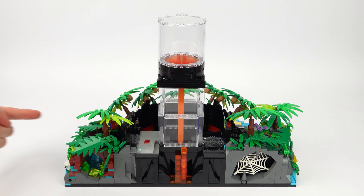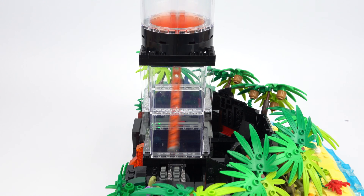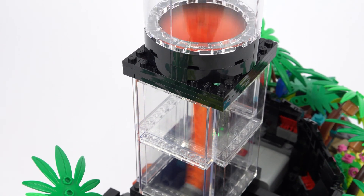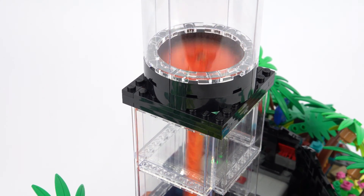I've added some clear walls so you can see this in action, since this platform would normally be supported by the volcano itself. It's a really simple but effective design and I'm super happy with how it's turned out.